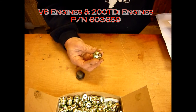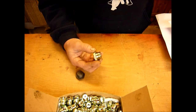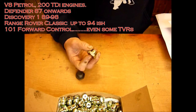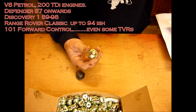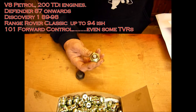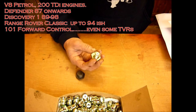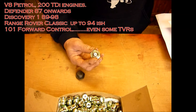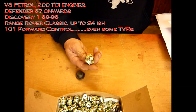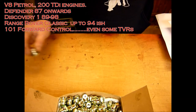These are for V8 petrols and 200 TDI engines. You'll probably recognize this if you look at the bottom of your sump. If you see it, it's one of these — V8 petrols, 200 TDIs, Defenders from 1987 onwards, Discovery Series 1s from about 1989 to about 1998, Range Rover Classics up to say 1994, and also V8 forward controls and some TVRs. So we've replaced a non-magnetic plug with a magnetic plug.